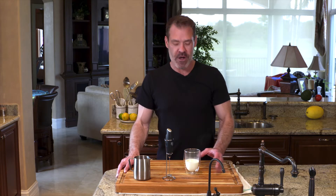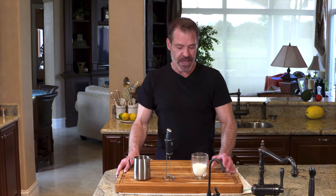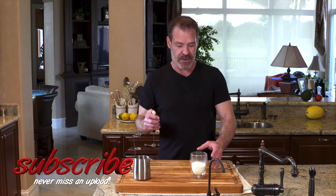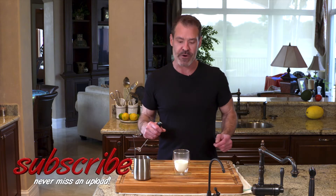Today we're going to talk about my favorite coffee hack. I recently learned this about a year ago. This is an alternative to frothing milk. So if you enjoy cappuccinos or flat whites, this is a way to get Starbucks or barista quality frothed milk without actually having to own a steamer.